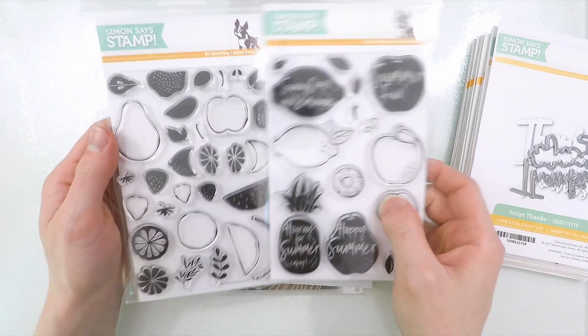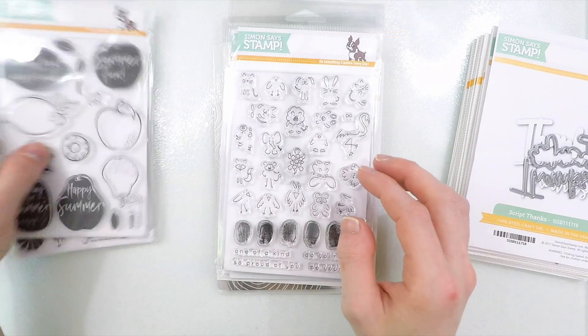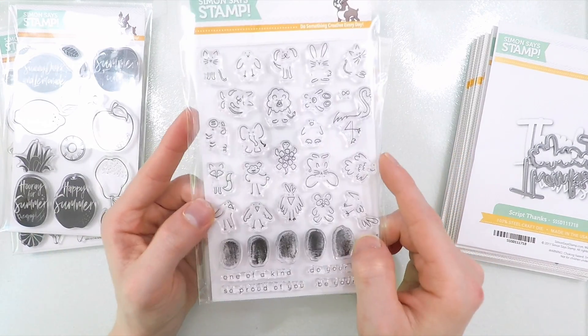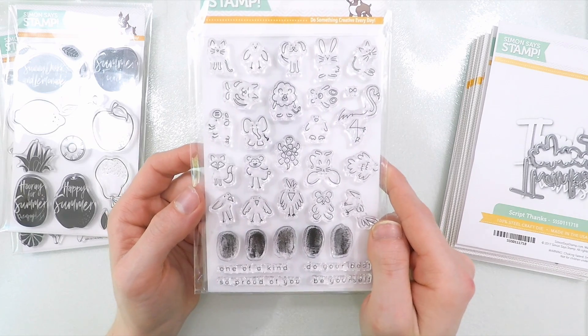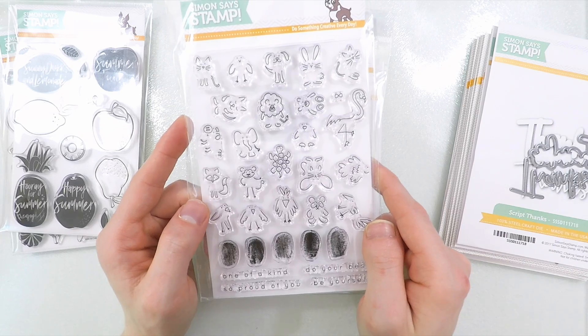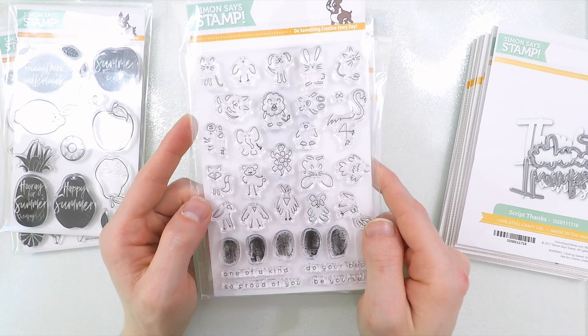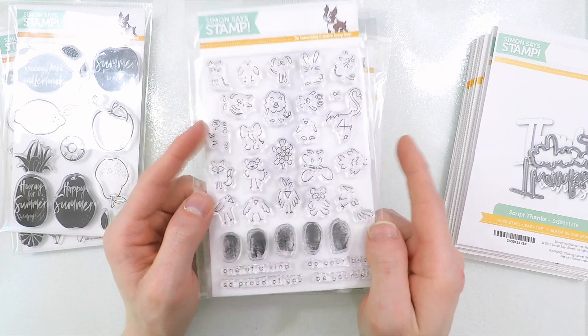This one on the right is the Dancing Fruits set. Now for something really fun and playful, there is this really cute fingerprint stamp set, and I love all these little critters — I think they are so adorable. You can use those little fingerprint stamps along the bottom and stamp them underneath the critters. That's the Fingerprint Doodle set.